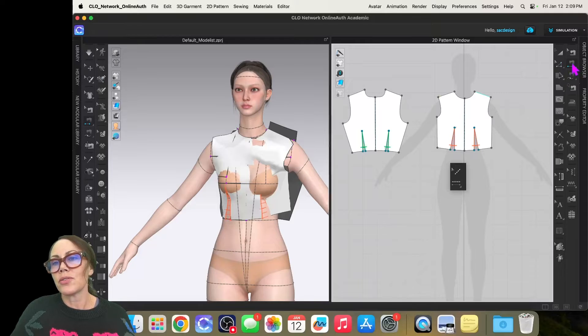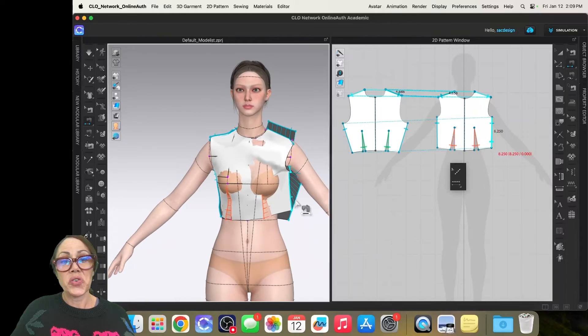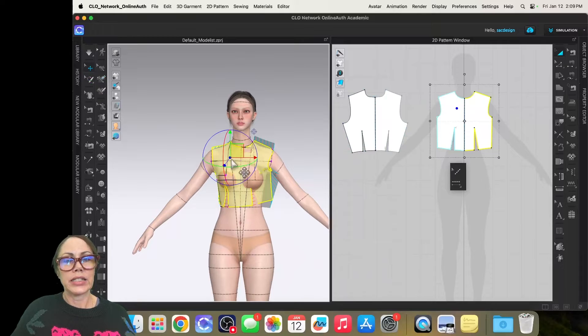Now I'll use the segment sewing tool — side seam to side seam, shoulder to shoulder — keeping an eye on the notches to make sure they're pointing the same direction. I should probably reset the drape first, but let me just hit Spacebar and see what happens.